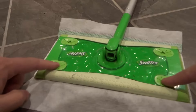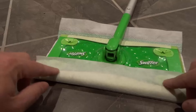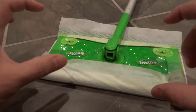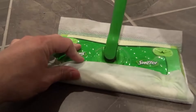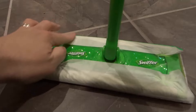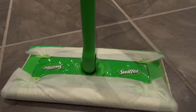Then we're going to go over the front first — bring the pad over and where those little indents are, use your finger to push it in there. Those little indents grab onto the Swiffer wet pad. Do the same thing with the back ones: lift up the pole, take this end and push it in, then take the other end and push it in like that.